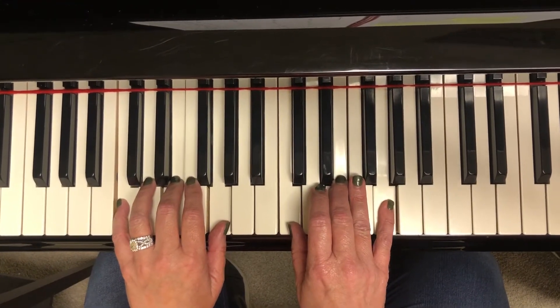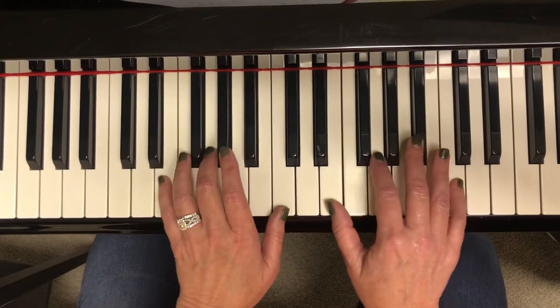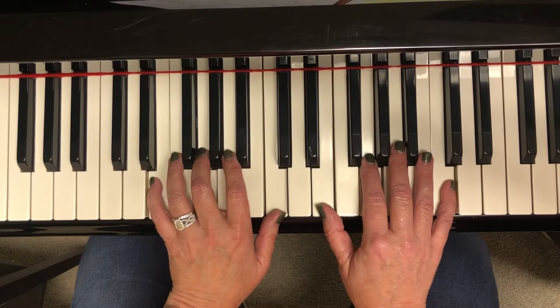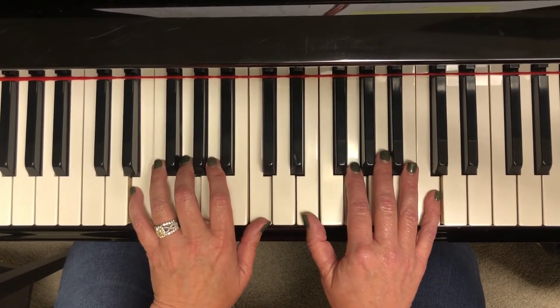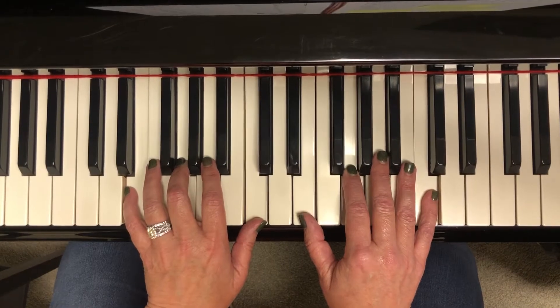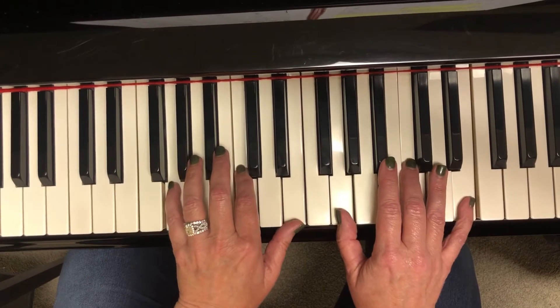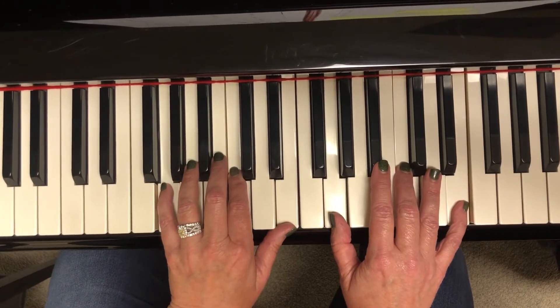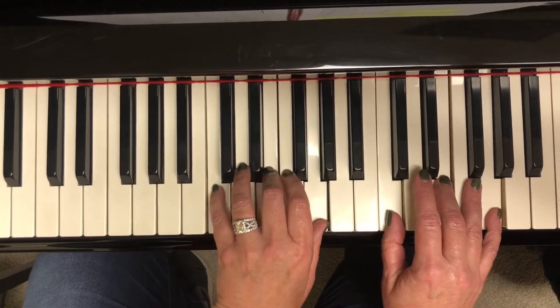Jump the middle C up to treble C, but leave the E and the G the same. That's gonna feel like a yellow chord, putting the E on the bottom. Now the G is gonna go on the bottom and it's gonna feel like a blue chord. Now we're gonna take that G up, leave the C on the bottom, back to root position.